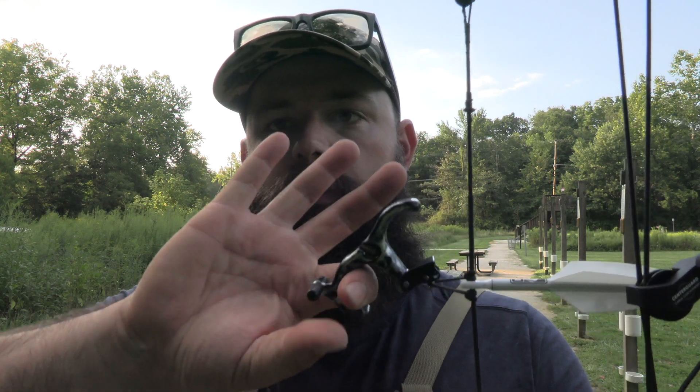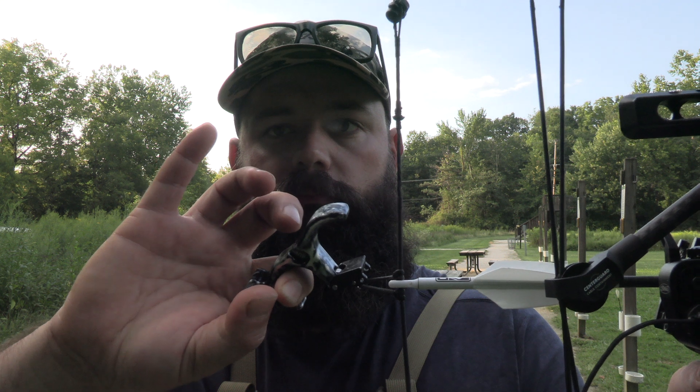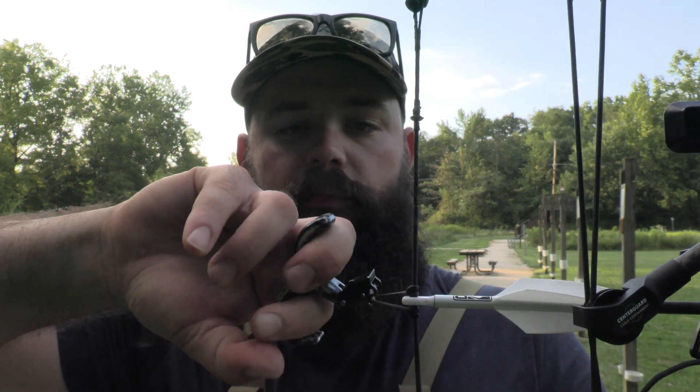There are a ton of back tension releases out there — some in the $150–$200 range that are really good — but you could probably find one on Archery Talk for less than $100. I got mine probably 15 years ago. They make three and four-finger style ones too that help with that rotating motion, but I've always liked this two-finger one — it's small and does what I need. With a back tension release, you want that half-moon holding your D-loop hook in place. As long as I keep my thumb on the thumb peg and pull with my index finger and thumb, there's no way it fires.